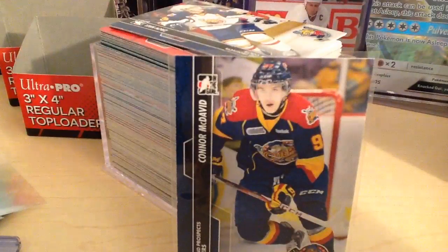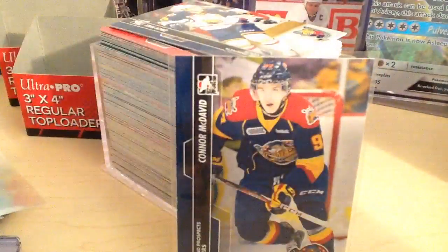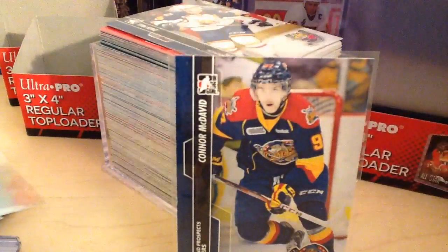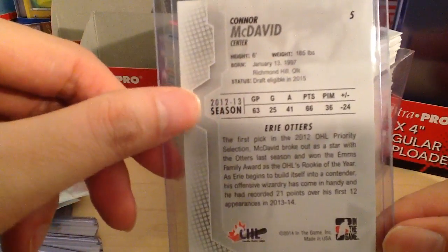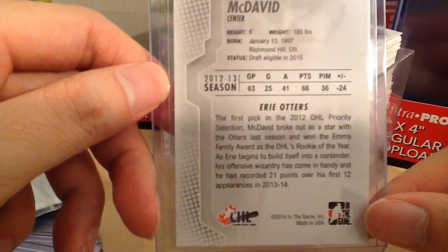I'm going to open up a package of top loaders too. So I just cracked this box of top loaders open and here we put this McDavid card in. That's nice. This is actually his rookie card — his 2012-13 season, his first season. You can see he's at minus 24 because Erie was a really bad team at that time. That's a nice card.